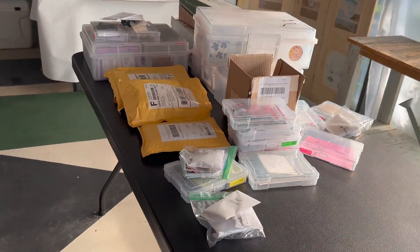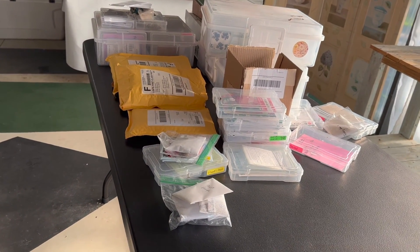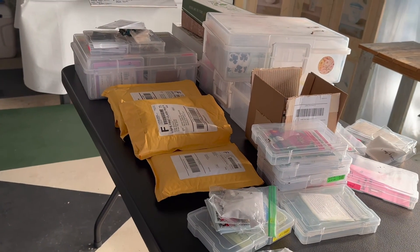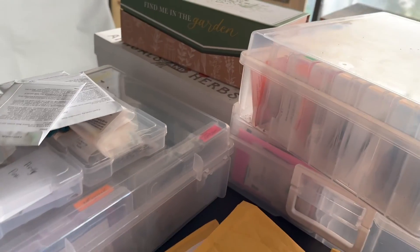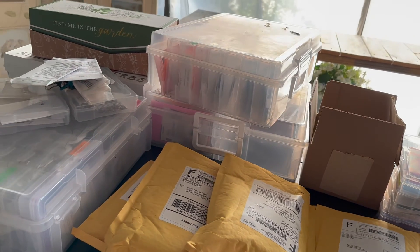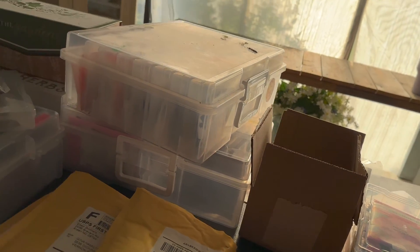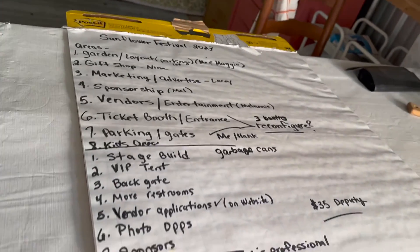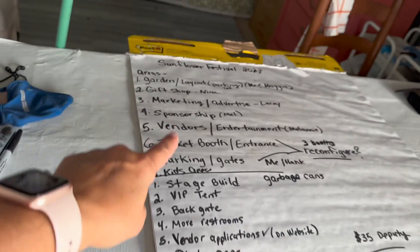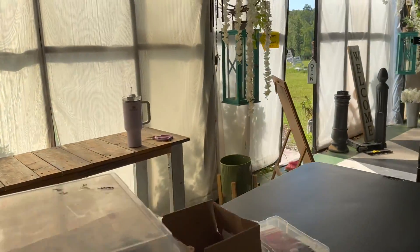I'm a little bit of a seed hoarder. I get carried away, as do many people, when you look at all the seed catalogs when they arrive and you're like, 'Oh, I want that, I want that.' Then you don't realize you've stockpiled more seeds than you can ever plant in a season. So today we'll be going through the seeds, making sure they're still viable, and then making a decision on what we're going to plant. It's more than just the gardening part, but today that's what we're going to go over — the gardening plan.